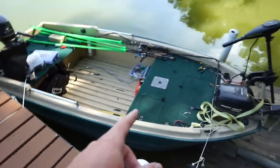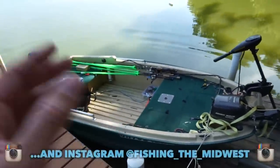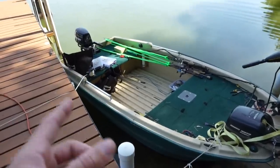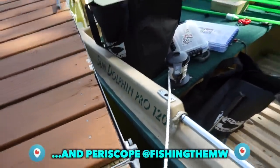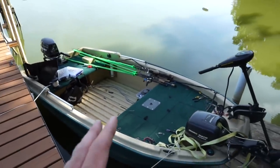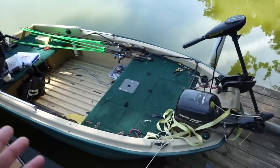I forgot to even mention what the boat name is. I get a bunch of flack for having this boat, but I love it. This right here is a 2009 or 2010 Sun Dolphin Pro 120 — basically like a little mini bass boat. The guys over in Japan use boats like this all the time because a lot of the lakes are small. The lakes that I usually fish this with are pretty tiny as well, so I don't really need anything bigger.